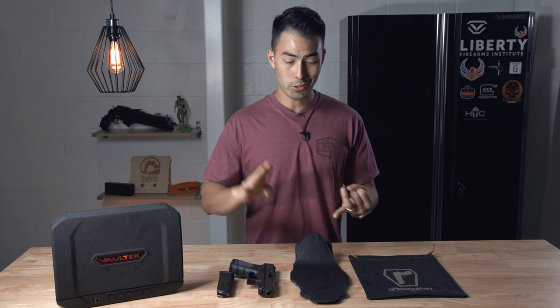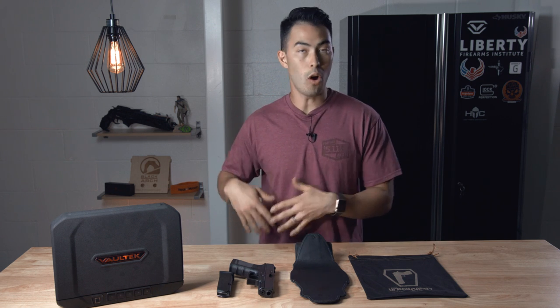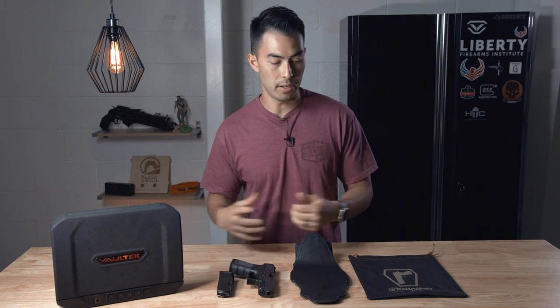First up, I just want to talk about what the holster is, how it's supposed to work, stuff like that. Then I'll actually show you — I'll wear it so you can see how it looks wearing, how it prints, how it draws, stuff like that.